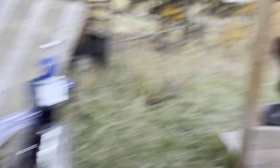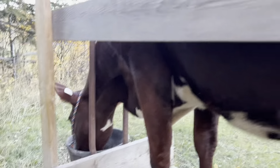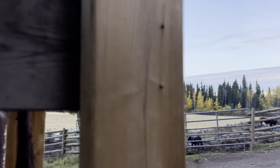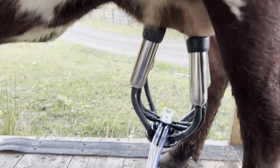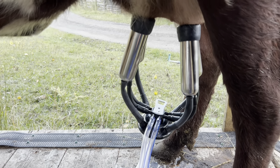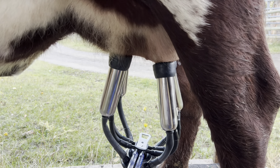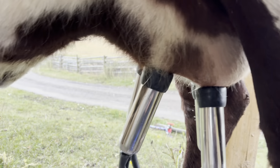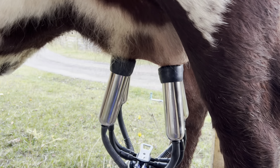So far Shimmer's been really good about this. Even before she had food in front of her, she was standing just nicely. She doesn't mind it at all — she doesn't kick at it or anything. It might be because of the really low suction; it's probably not uncomfortable for her.